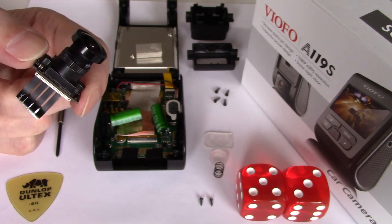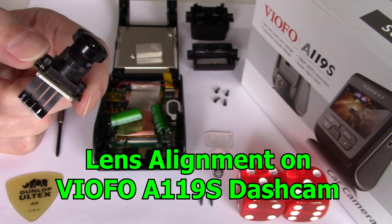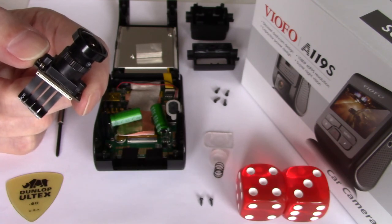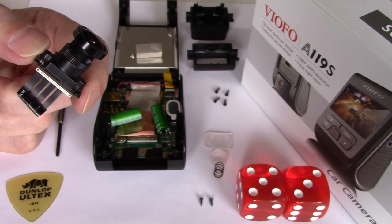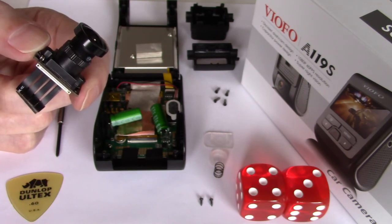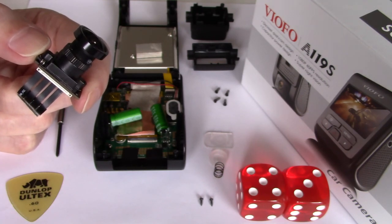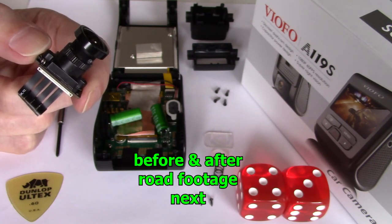This is a how-to on realigning the 7G lens on the VOFO A119S dashcam. This is for people that have a blurry left side, or what is termed soft focus on the left, which is very evident as seen in the short clip here.